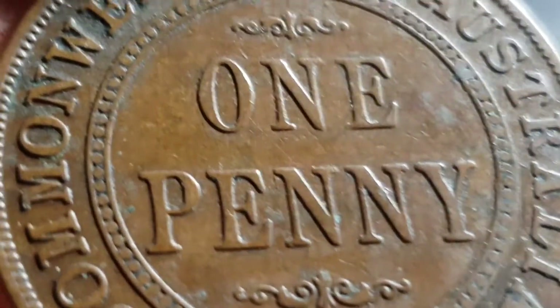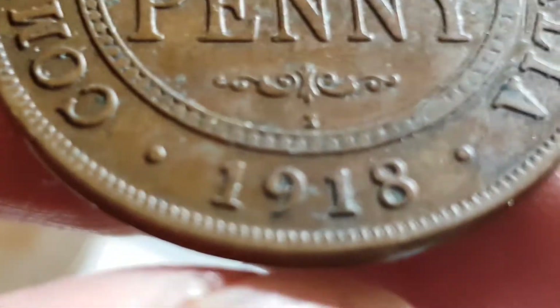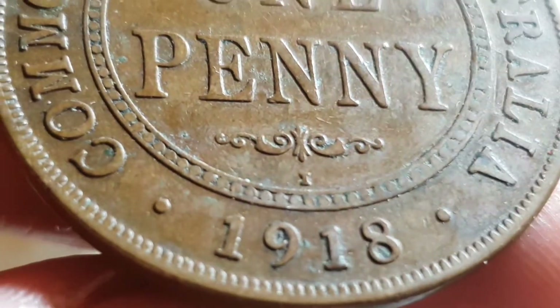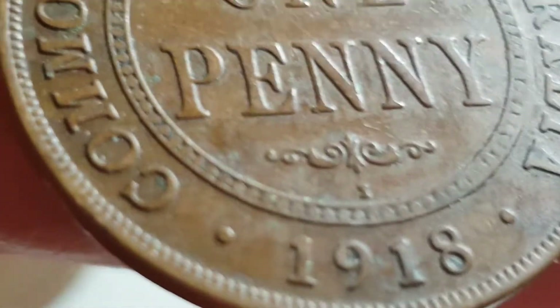Hello fellow coin collectors. This is another error hunt. This time I've only got three 1918 coins, and what we're gonna look for...